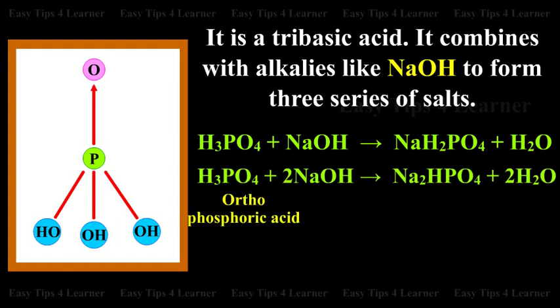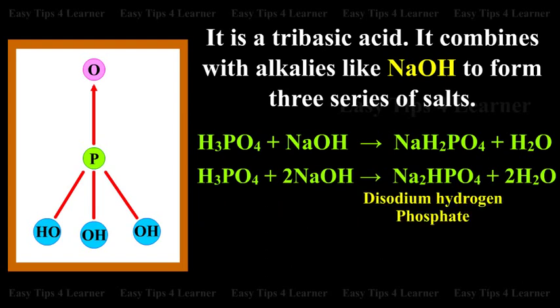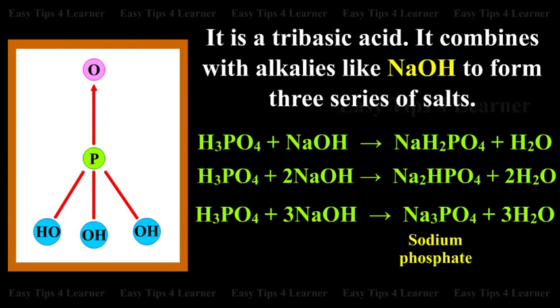Orthophosphoric acid plus 2 parts of sodium hydroxide gives disodium hydrogen phosphate plus 2 molecules of water. Orthophosphoric acid plus 3 parts of sodium hydroxide gives sodium phosphate plus 3 molecules of water.